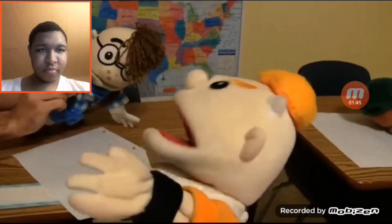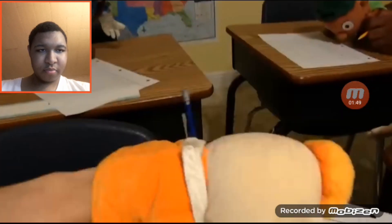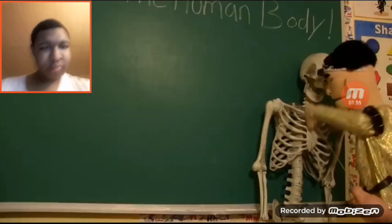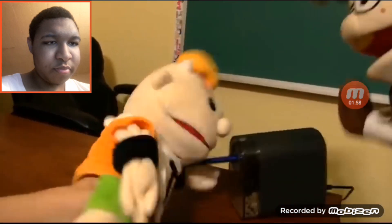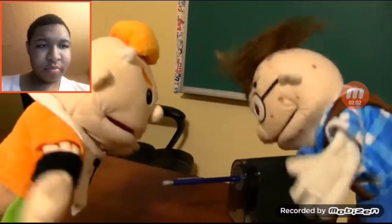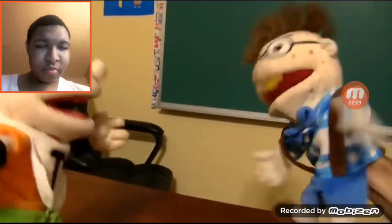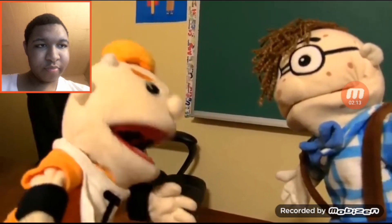Junior asks Cody to borrow his pencil since he hasn't written anything down. Cody reluctantly agrees but says to hurry. Junior notices it needs sharpening and tries to sharpen it — but it's a mechanical pencil. Despite being told not to, Junior keeps trying to sharpen it, breaking Cody's favorite pencil. Cody is furious: 'That was my favorite pencil and you just broke it.' Junior claims he thought it was a normal pencil.